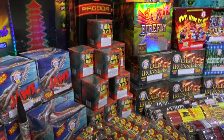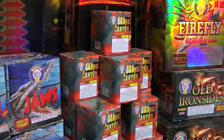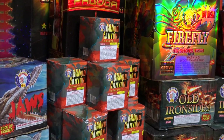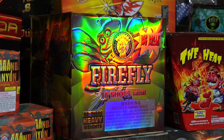Grand Canyon is a 200 gram cake, 10 to 16 shots, very bright, shoots one at a time. Pretty good cake for 200 grams. And then he's also going to explain Firefly.